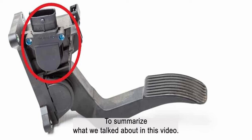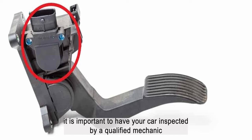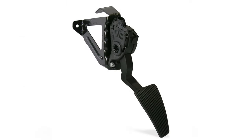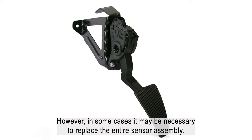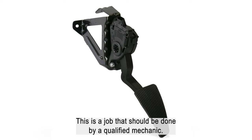To summarize, if you are experiencing any of the symptoms of a bad accelerator pedal sensor, it is important to have your car inspected by a qualified mechanic as soon as possible. Trying to diagnose and repair the problem yourself could end up being expensive and dangerous. In most cases, a bad accelerator pedal sensor can be repaired, but in some cases it may be necessary to replace the entire sensor assembly — a job that should be done by a qualified mechanic.